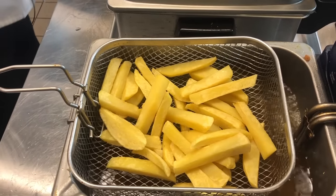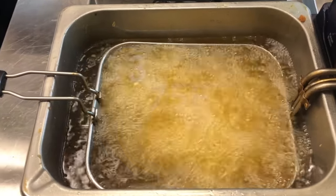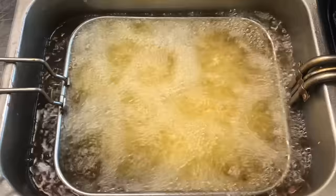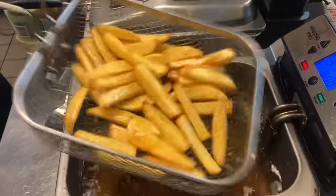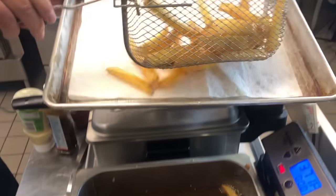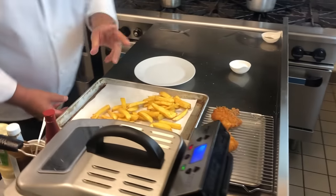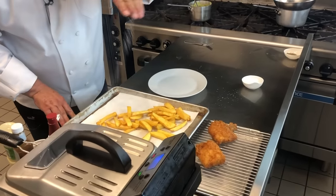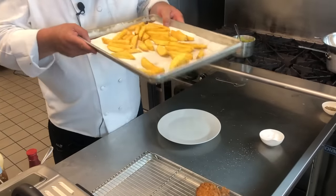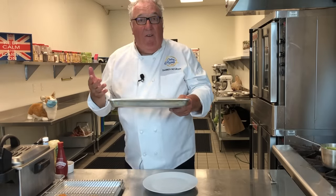While the fish is draining, drop the fries into the hot oil — now at 375°F — and cook them until they're nice and crispy. The chips are golden brown and really crispy. Drain them off to get rid of the excess fat. While they're hot, put some salt on them, because the salt really attaches to that oil. Are they just the crispiest chips you'll ever find?